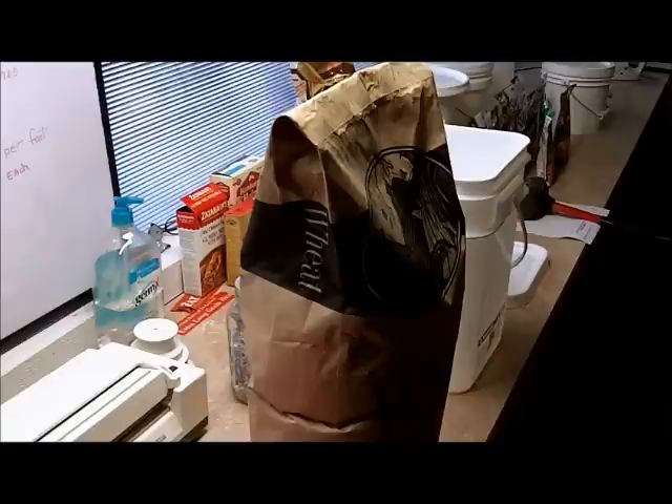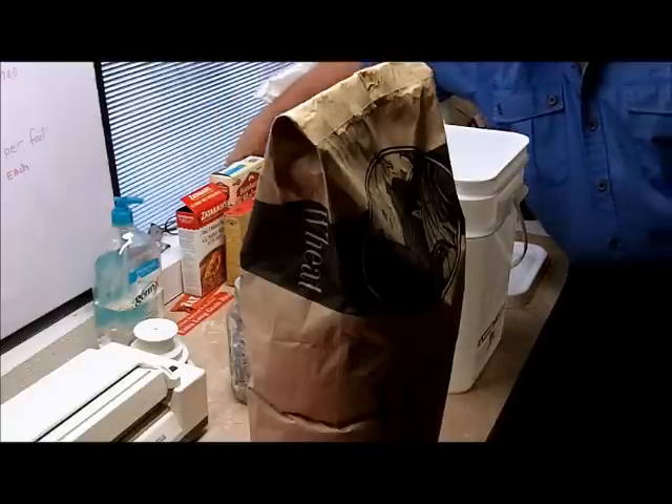Technician 775 here. I was digging around and found they had a 25-pound bag of red wheat.